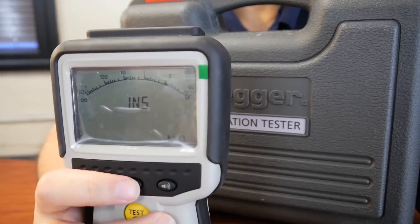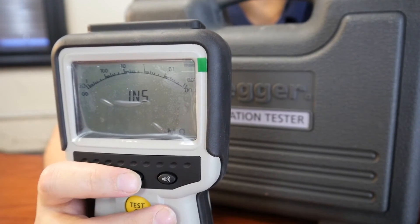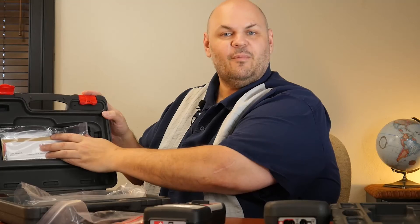Speaking of the voltage, the actual test voltage will be displayed as well — not just on the unit's dial, but in the display as well, so you know exactly what voltage you're testing at. The MIT 400 Series 2 also has a white LED backlight to make it easier to see with a push of a button in dark environments. The pocket here also includes all your documentation, including your factory calibration certificate.